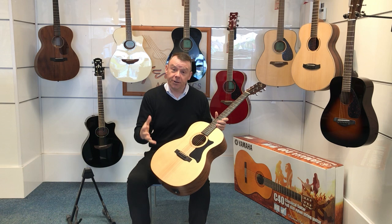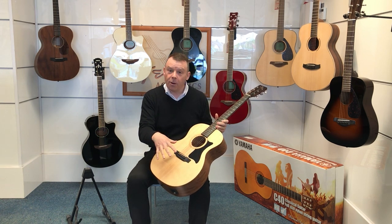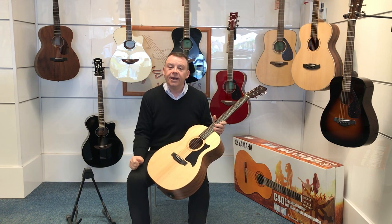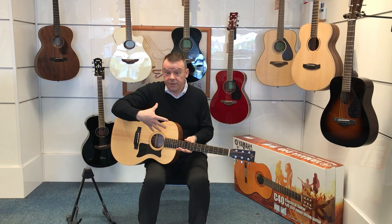This is slightly smaller than a grand auditorium and smaller than a dreadnought, which is a usual type of electro acoustic guitar, so it's very comfortable to hold for different people of different stature and to sit and play.